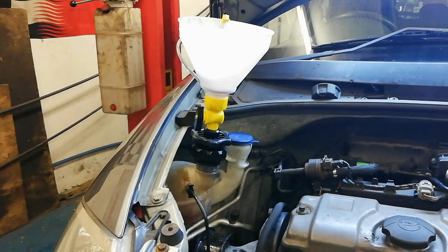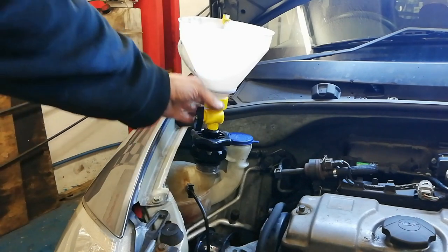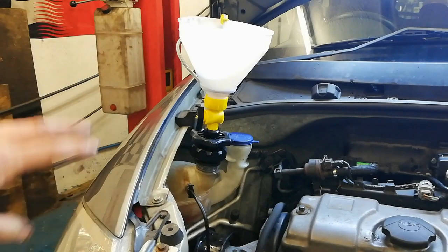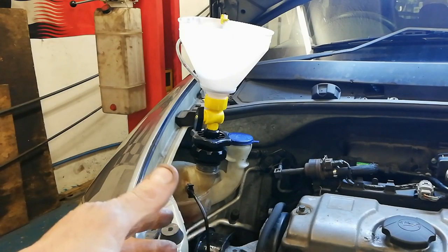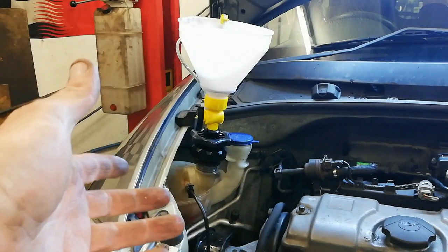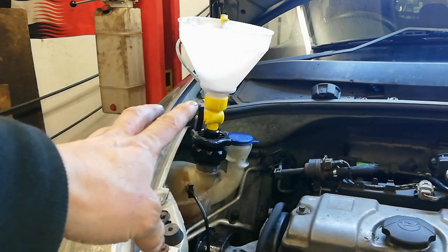I'm at the stage of refilling the coolant and I want to show you another method. This is what's called the spill-free funnel — it fits into the coolant reservoir with various adapters. The idea is that when you fill it with coolant and run the engine, when the thermostat opens the coolant will expand. Because the tap is open to atmosphere, the coolant has somewhere to go.